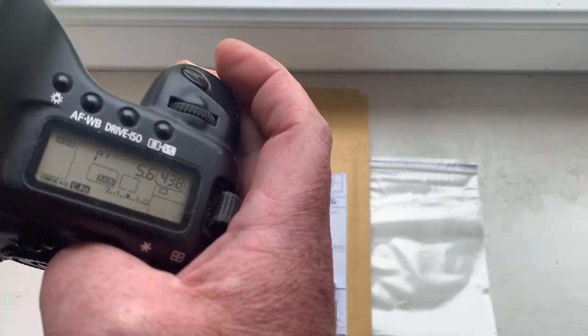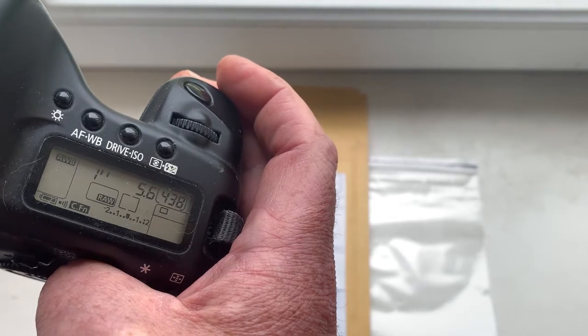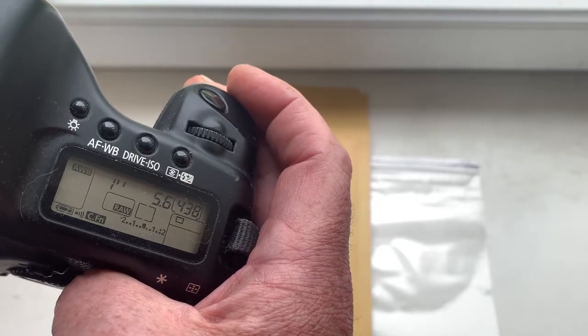I pre-programmed the focal length to 800 millimeter, aperture 5.6, delay time to enter program mode is one second, and focus trap mode is off.